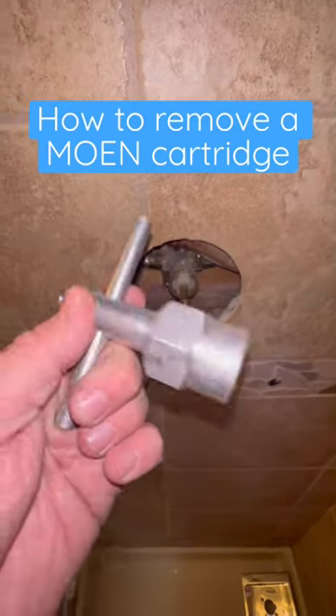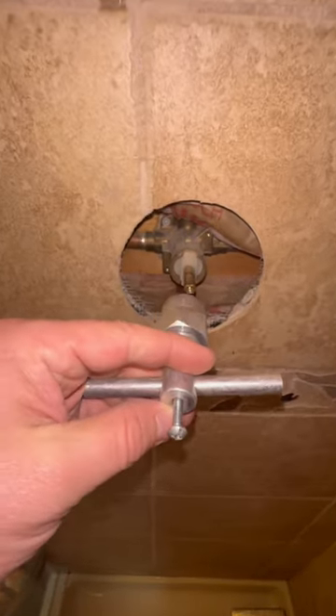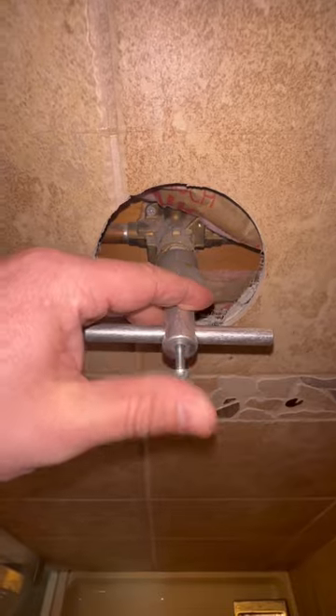All right, I'm going to show you how to pull out a Moen Posi-Temp cartridge. First, you got to go to Home Depot and grab yourself a Moen cartridge puller tool like this.